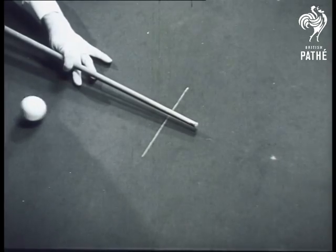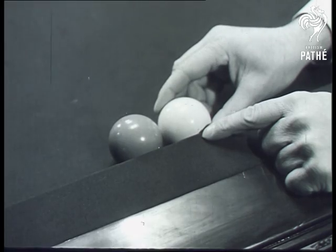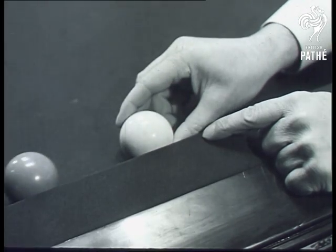For backspin, strike at the underside of the white. Potting with the ball in this position is one of the trickiest shots in snooker. Sidney shows you the point to aim at so that the coloured ball doesn't leave the cushion.